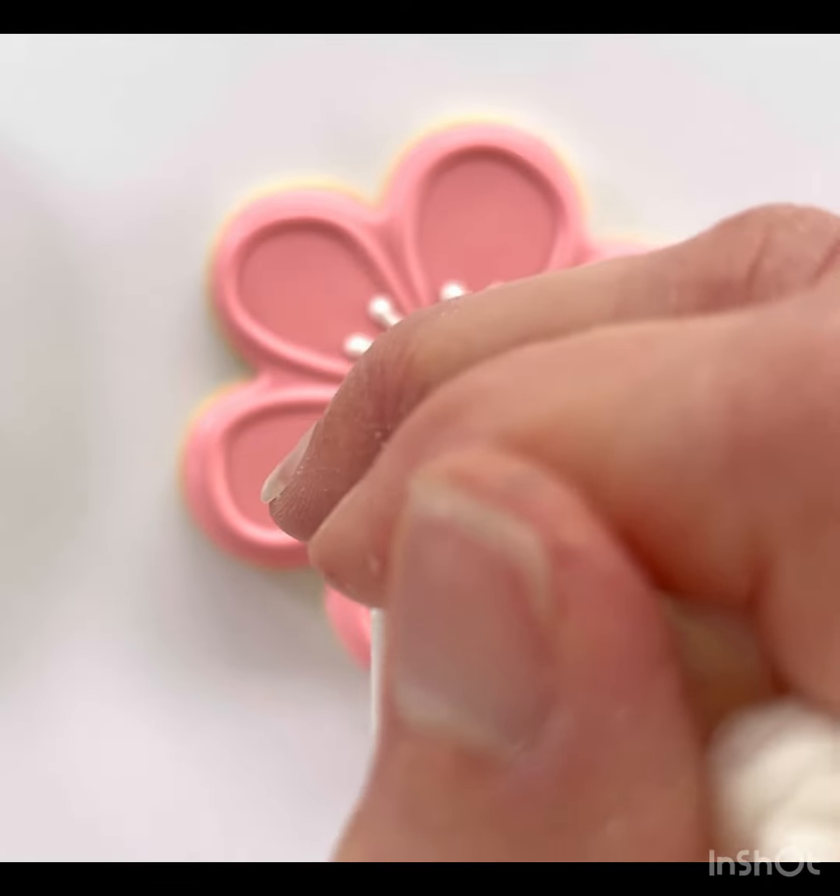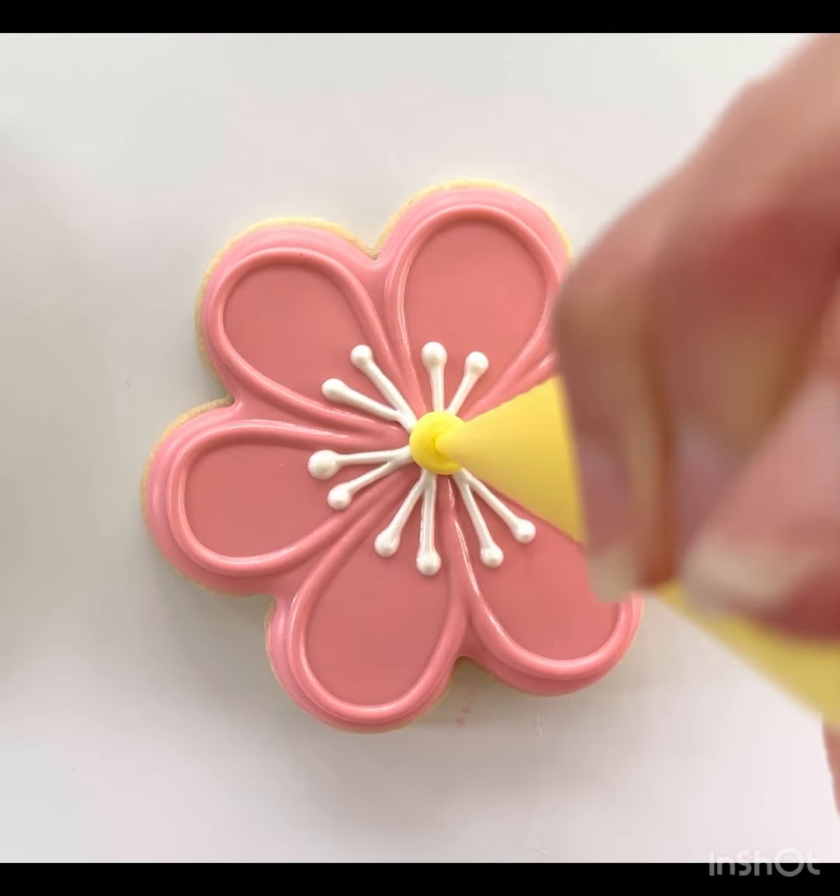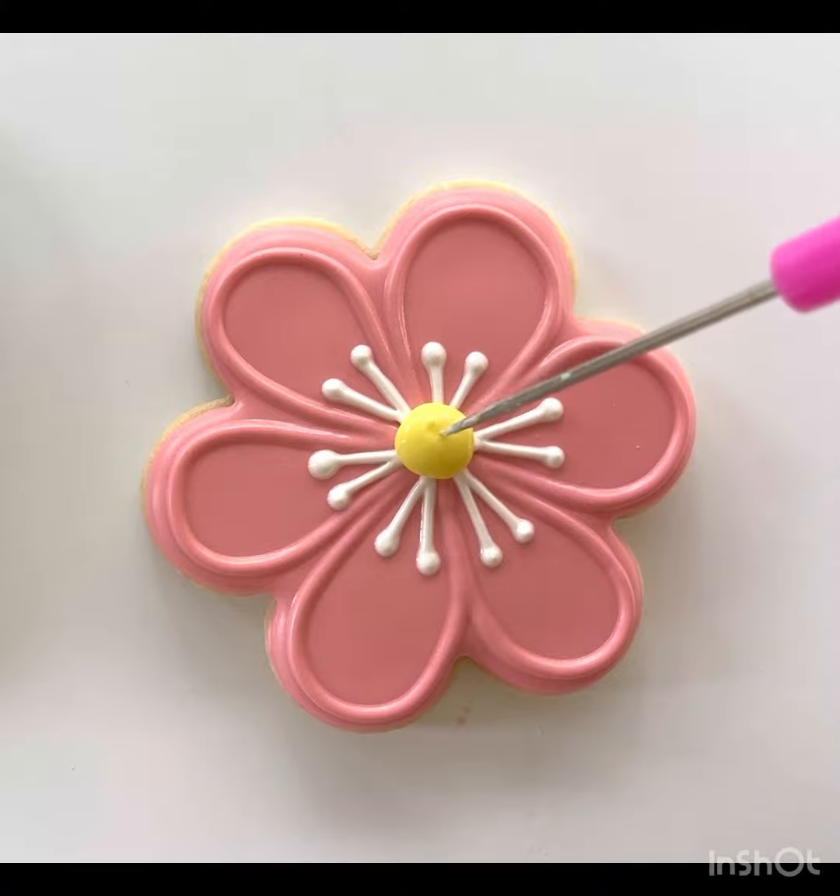Once your last layer has dried, you can then add a center to your cookie. Put a little blob of yellow icing right in the center.